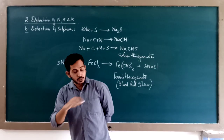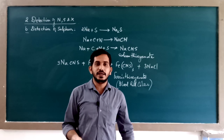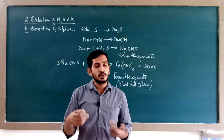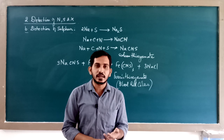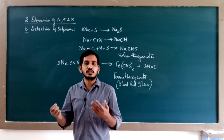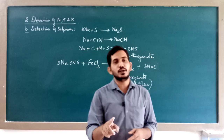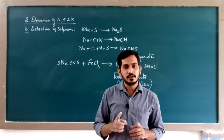So without actually testing for sulfur, in the detection of nitrogen itself you can identify whether sulfur is present or not. If only nitrogen was present, color obtained was blue. If only sulfur was present, the color would have been either black or violet. If during detection of nitrogen you get blood red color instead of Prussian blue color, you note that your organic compound contains both nitrogen and sulfur.